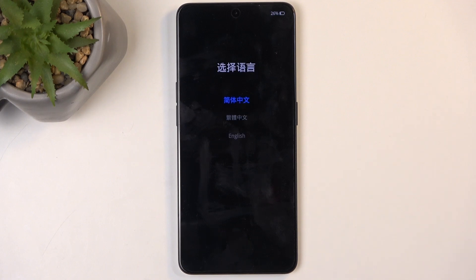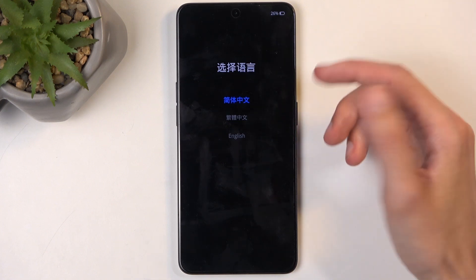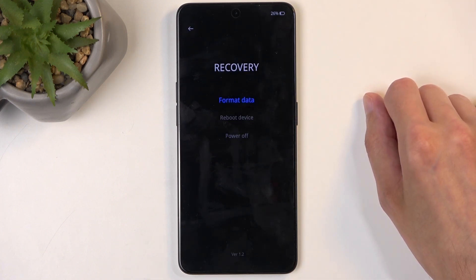Just wait for the language menu to show up like it did right now. Click on your desired language — for me it's going to be English — and here's our recovery mode with three options.